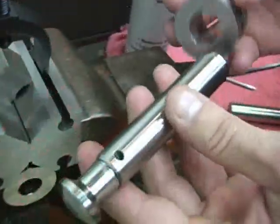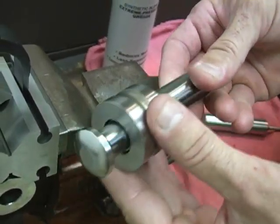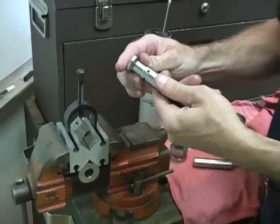You have a 748 die that you should slide over the top of the punch body to make sure it's smooth — which is good. That's how you disassemble and assemble the rotating head.